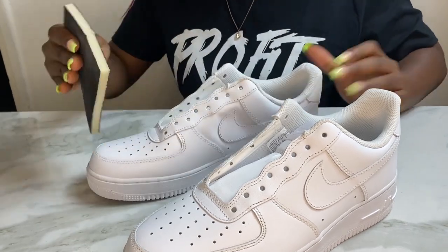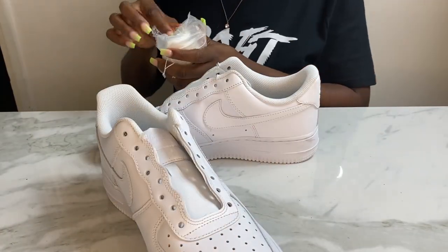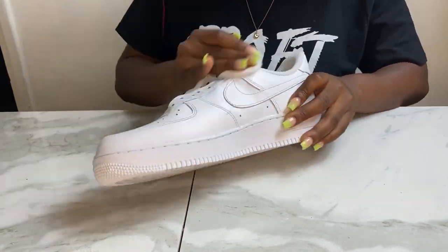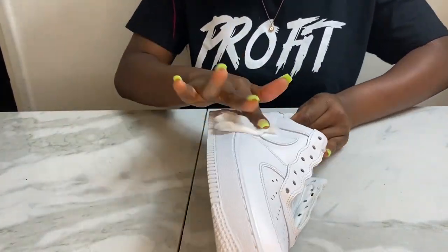Welcome back guys, and for this week we're doing another Air Force One. You guys really seem to love these shoes and I ain't gonna lie, I love it as well. Same old, same old.